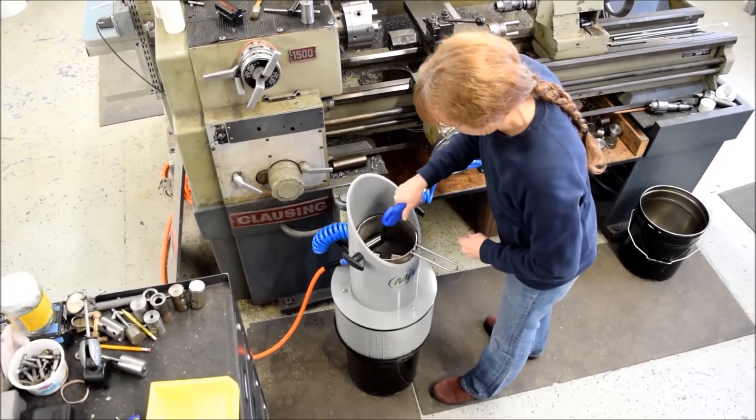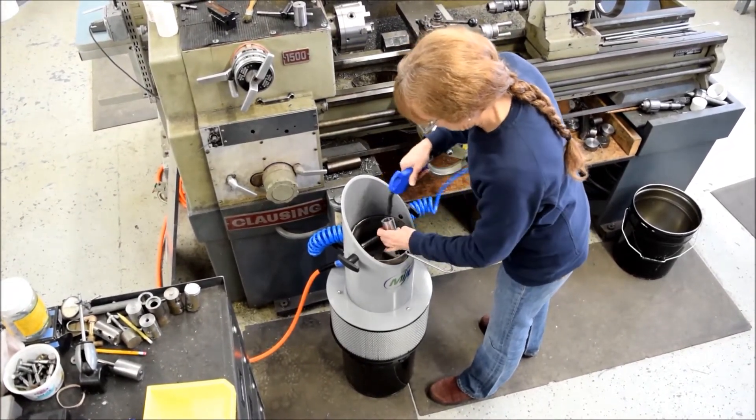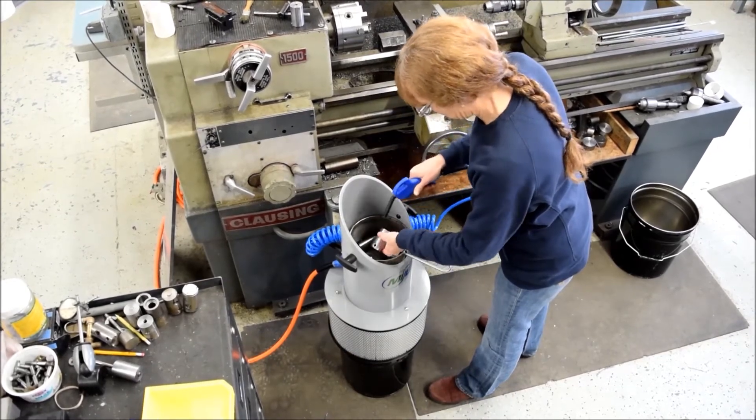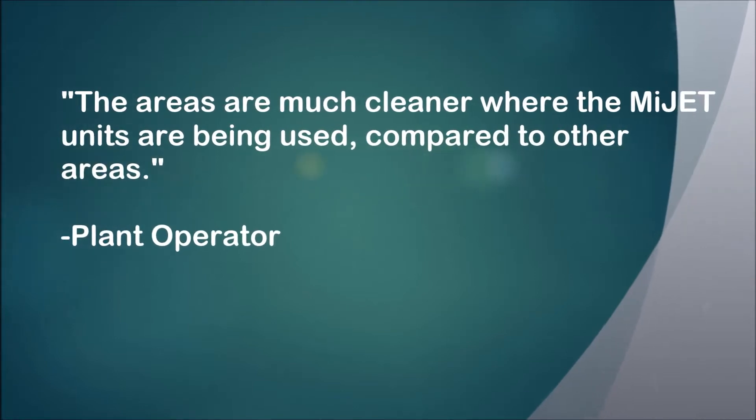The small unit is integrated right next to any machine, hooking into an existing airline. As the operator uses the air nozzle to clean parts, suction is created internally which pulls down the chips, coolant, and debris.